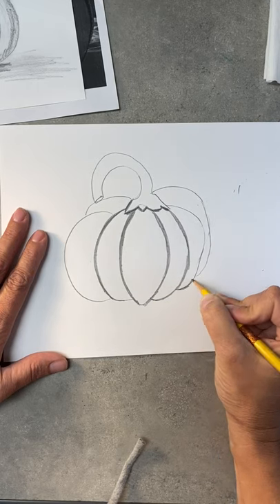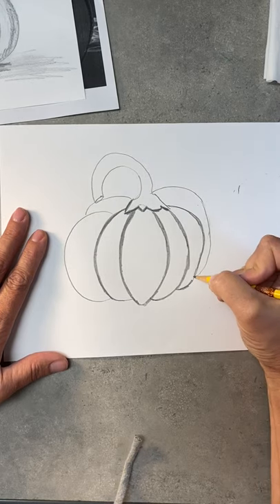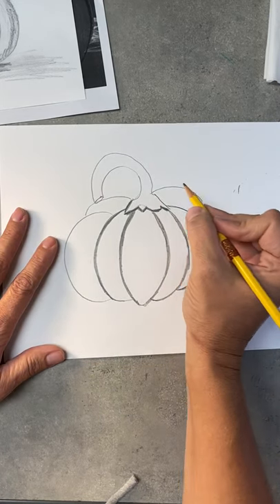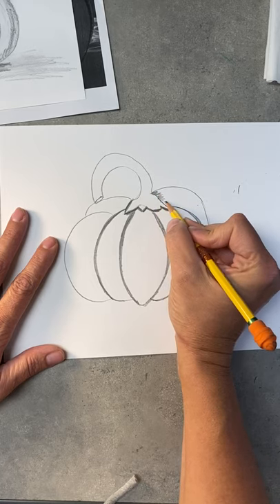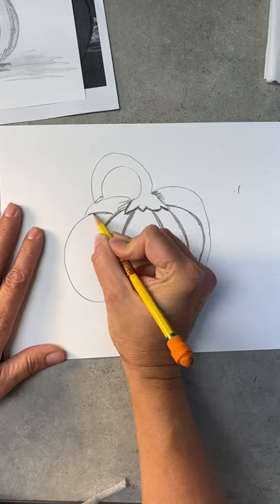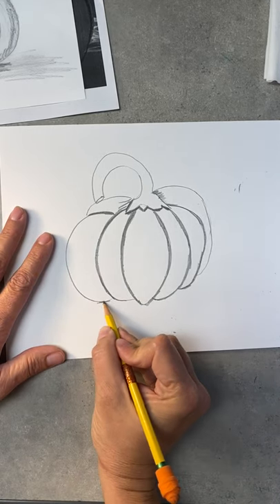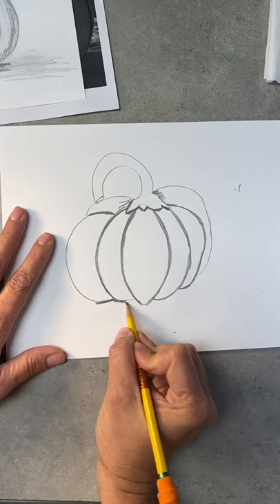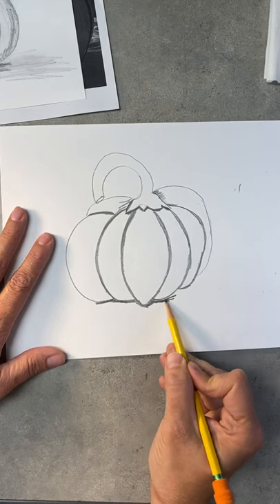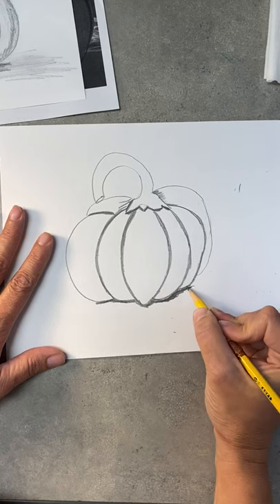Now we're going to assume this pumpkin is not flying through the air. I used to live in a town where the kids would go pumpkin bowling — something I had never heard of, quite interesting — but this pumpkin is not being used for pumpkin bowling. It is sitting on a table, so we're going to catch a shadow underneath the pumpkin. Go ahead and put that dark section in where it's going to meet the table.